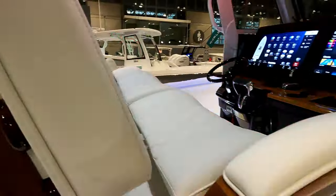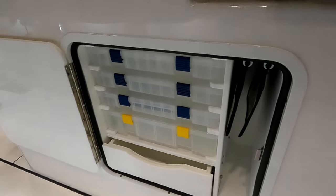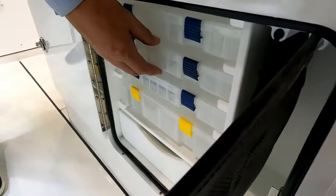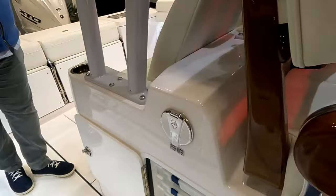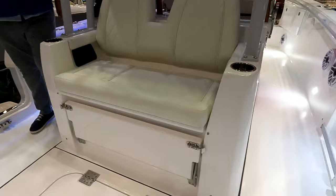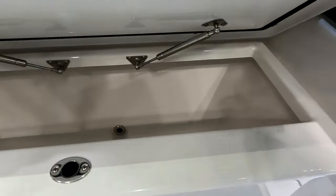On both sides there's tackle storage. One side has a nice drawer with the larger poly tackle boxes. There's a freshwater shower here as well. A big change for 2024 is this beautiful mezzanine seat with a foot rest, a cooler built right in, and inductive chargers on the sides — you drop your cell phone on there and it'll charge wirelessly.